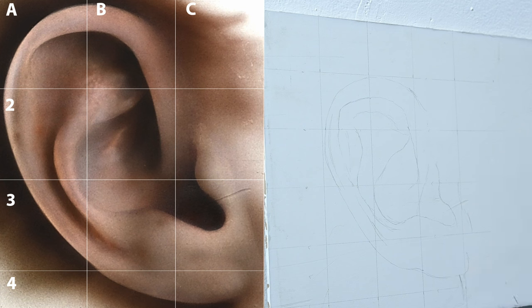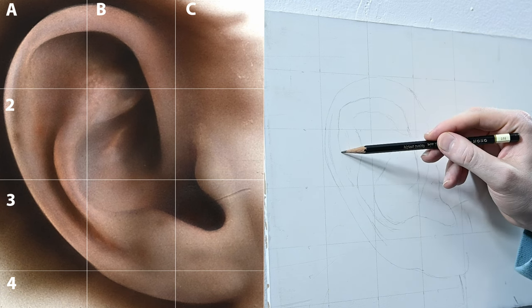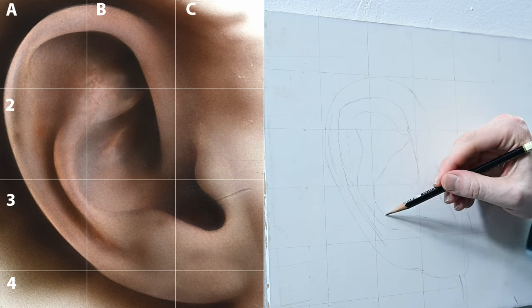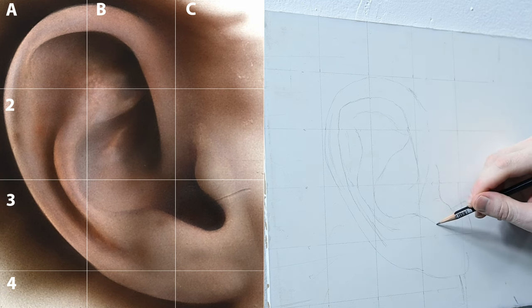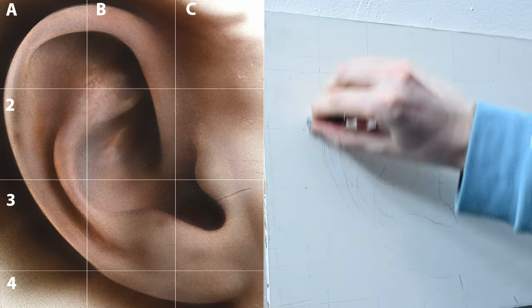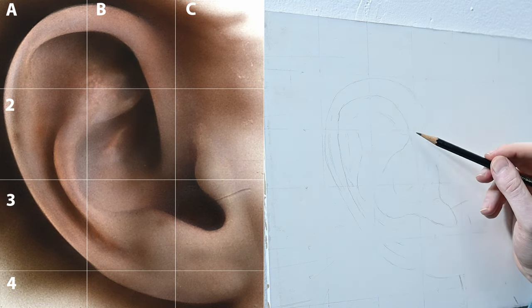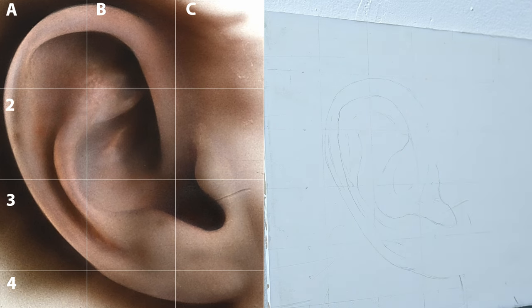Even though right now I am technically drawing in outlines, I'm not thinking of them like that. I'm much more thinking about where a shadow is going to be or where a highlight is going to start or stop. If you're just starting out using a grid it may feel a bit weird the first few times, but I promise it gets so much easier with practice. The more you do it the easier it becomes. Once all those lines are drawn in, I like to use a kneaded eraser — a very soft eraser that almost looks like a piece of playdoh. I'll just work my way around the whole painting lightly going over it to lift up some of that graphite and make the lines a little lighter.